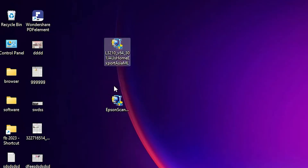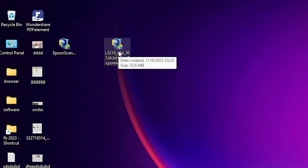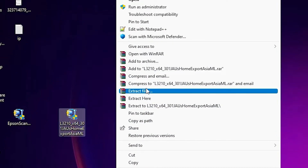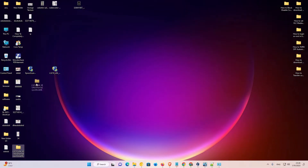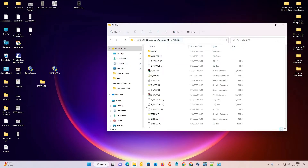Now close it. Here is our printer file and here is our scanner file. Basically this setup file is a zip file, so we need to extract it. Right-click and extract. Now our folder is created on the desktop. Double-click on it, then double-click again to navigate inside. Here are our drivers and we are going to install them manually. Now just close it.